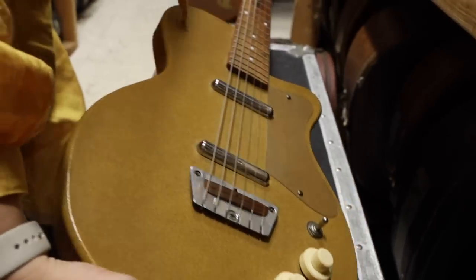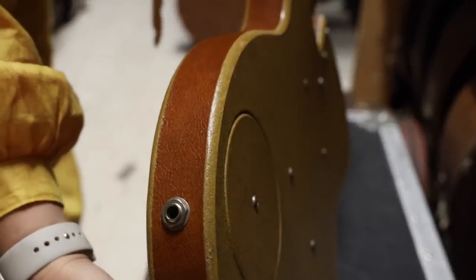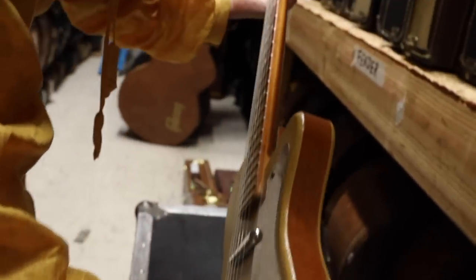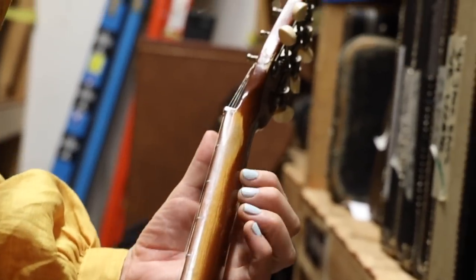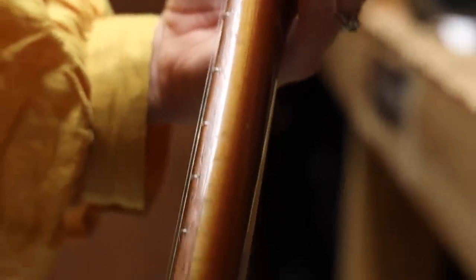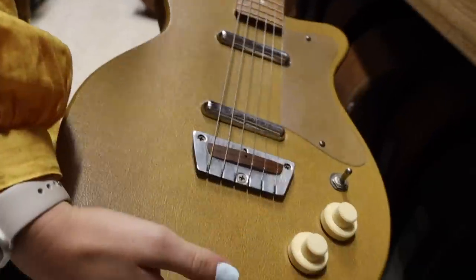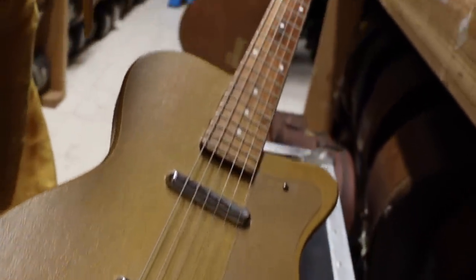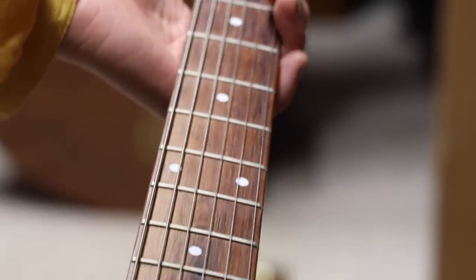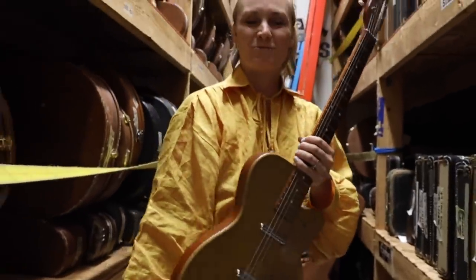I'll flip over the guitar so you can see a little bit more. It is vinyl back and sides, which I love — I'm a texture girl. Take a look at this neck. I like the thick necks. It's vintage, it's worn on the side — you can tell this guitar was well played. It holds its tune great, it's in really great condition. It's bare-bones, but in the most beautiful way possible. The simplicity kind of allows the music to shine. So I really want to show you how this guitar sounds up front.